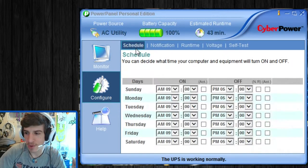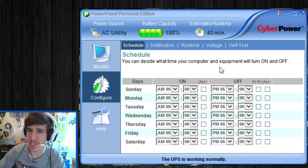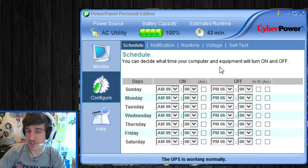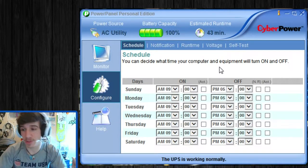Then there's Configure, which is a part of the software I hadn't really had a chance to mess with, but it's pretty cool. You can actually decide what time your computer and equipment will turn off and on. I'm not really sure how that works — it's something I haven't messed with. Technically speaking, I actually keep my computer on most of the time, because it's actually harder on your computer to turn it off and on than to just leave it on. You wear your parts down either way — it's just personal preference.